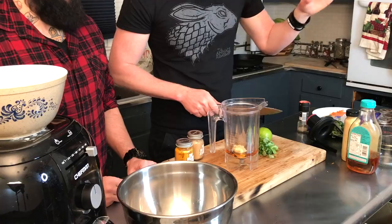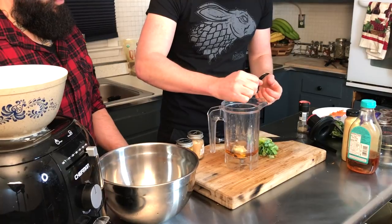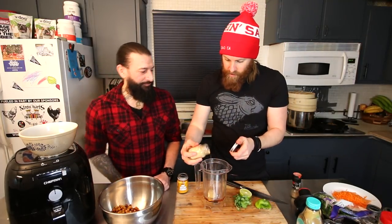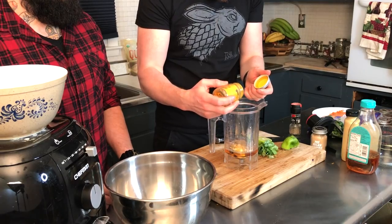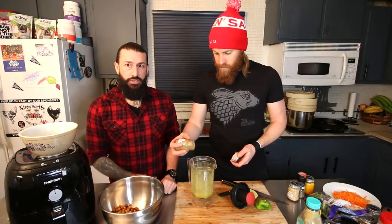Squeeze half a lime in there, a little bit of cracked pepper, a little bit of ginger powder — about a quarter teaspoon — same with the turmeric. Add about a tablespoon of nutritional yeast for B vitamins, a little bit of cumin, and a quarter teaspoon of cilantro. We're going to blend this up in the Blendtec.